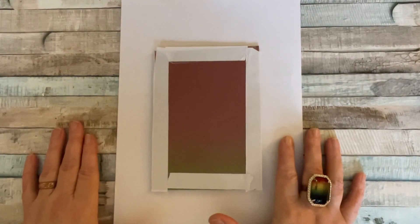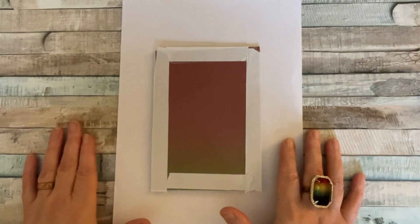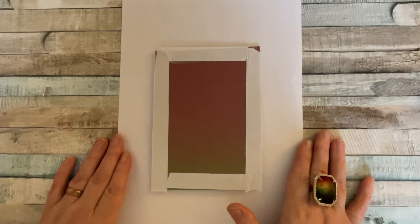Hello everyone, it's Dawn and welcome back to our series of Papercraft Society box 41. We're almost at the end, we've got a few more projects to do. Now I have to let you into a little secret.